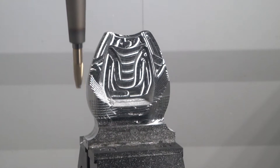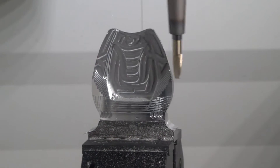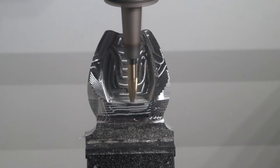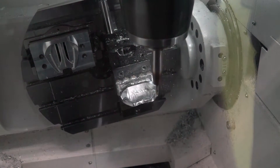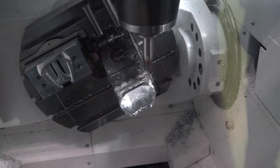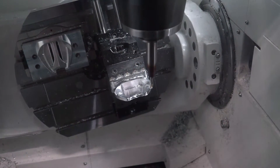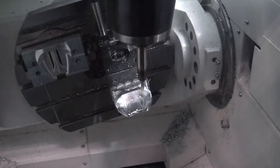Regarding whether productivity gains are the same on all types of materials — it's difficult to answer because it's very application specific, but the coating is designed to maximize tool life across that range of materials and applications.